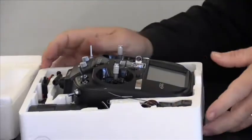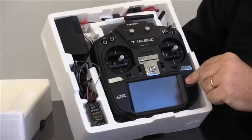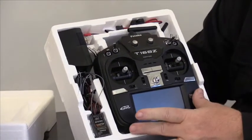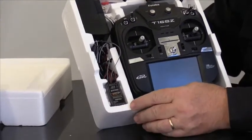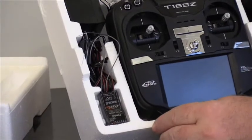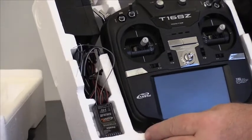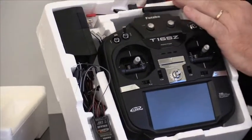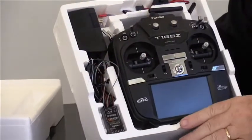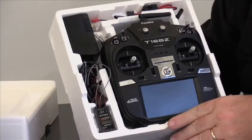Opening it up, you can see we have the Futaba 16SZ transmitter. Over here we have the R7008SB receiver, which is SBUS compatible as well as telemetry-capable. Up here we have the standard switch harness, and over here we have the plug-in charger for the nickel-metal hydride battery pack.